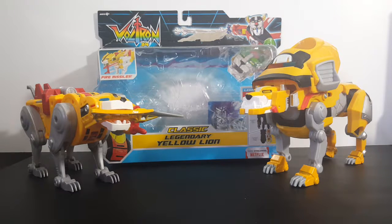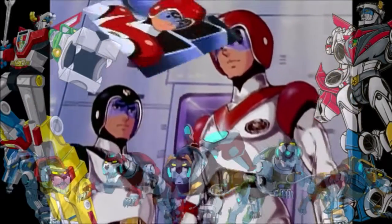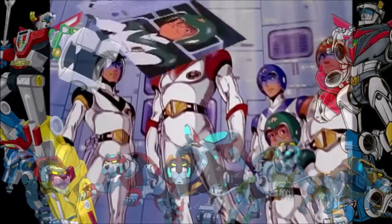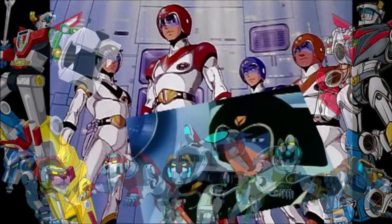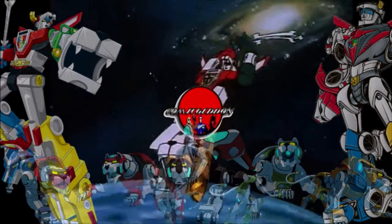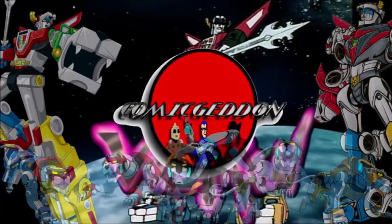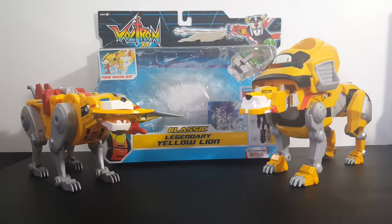Today on the show we're taking a look at the Voltron 84 Classic Legendary Yellow Lion, so stay tuned. This is the story of the super force of space explorers, specially trained and sent by the Alliance to bring back Voltron, Defender of the Universe.